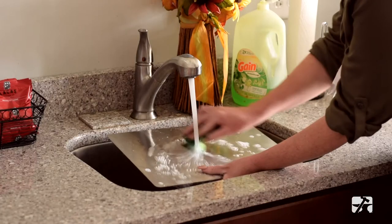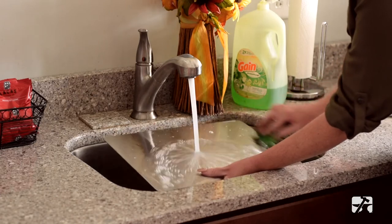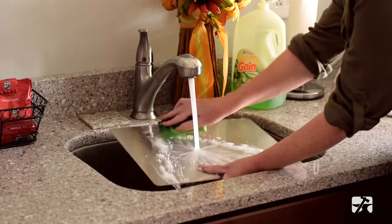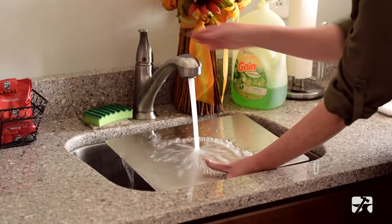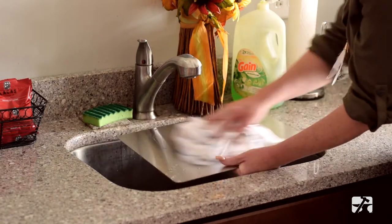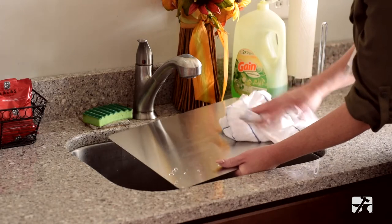Tip number one: start by removing all food remnants and hand-washing your stainless steel surface with hot water and soap. Rinse and dry thoroughly. If you have hard water, be sure not to let water stand on your cutting board for extended periods.